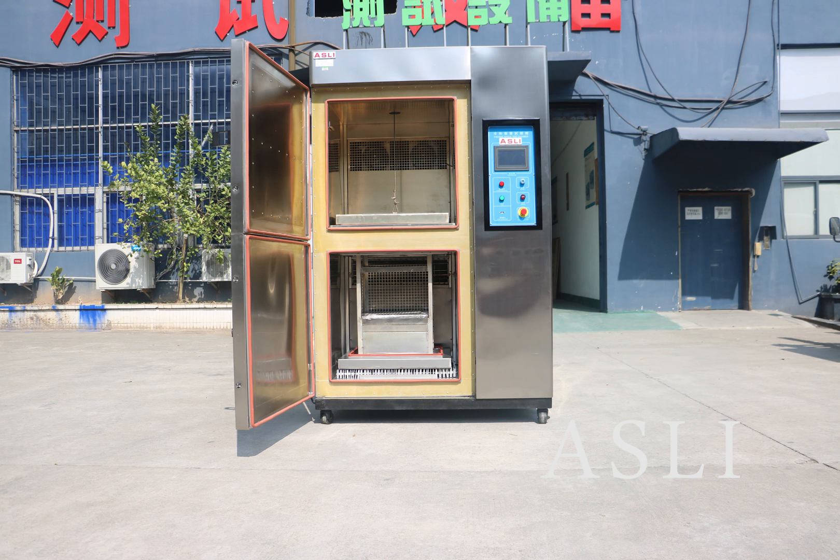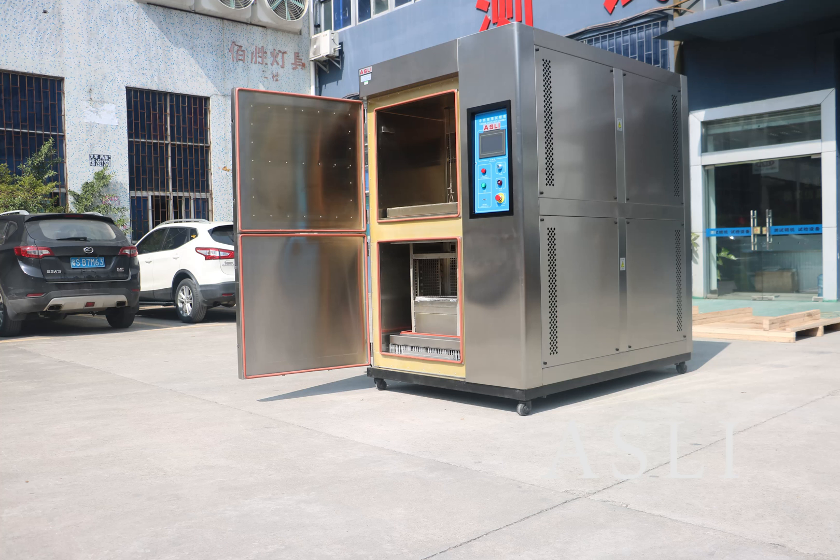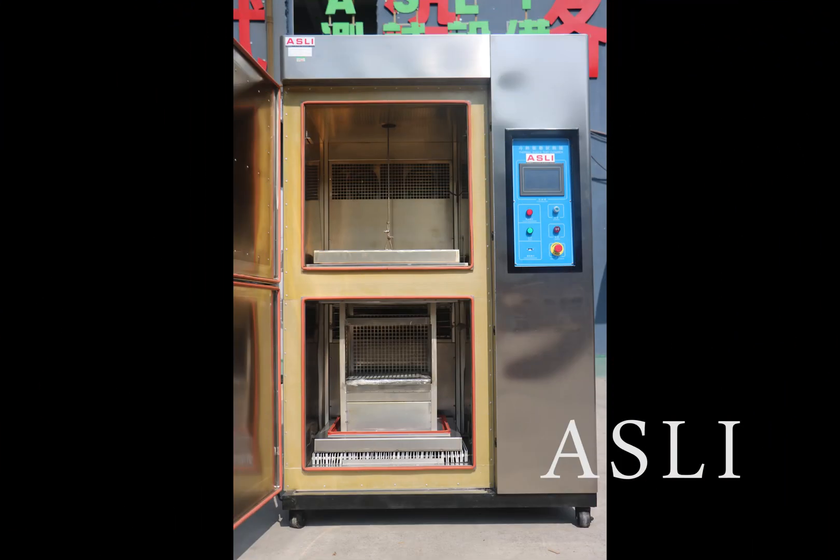Hello, this is our SD2ROMS Thermostark test chamber with two bus keys transfer.